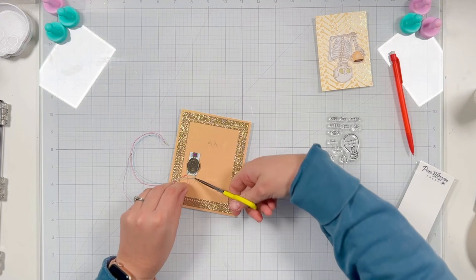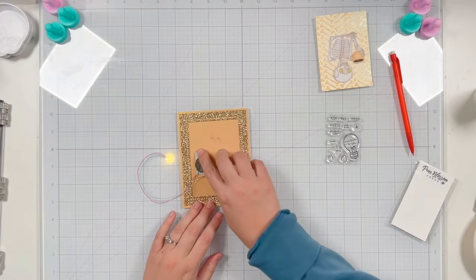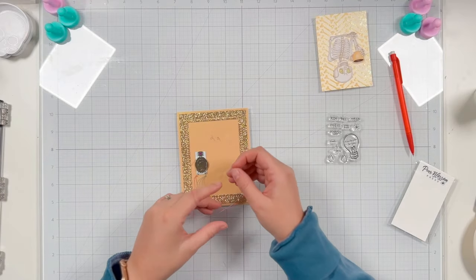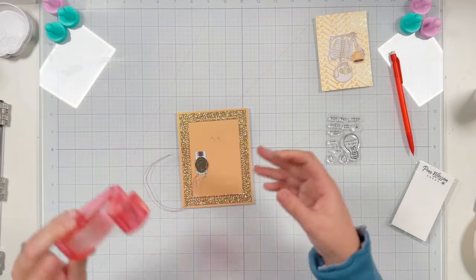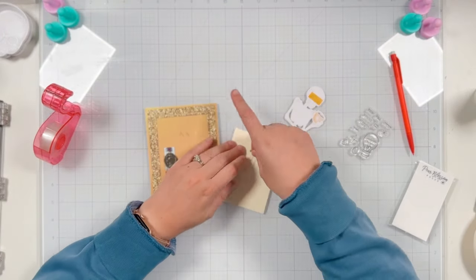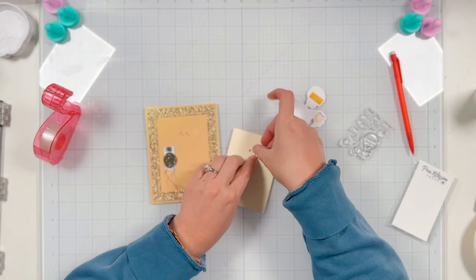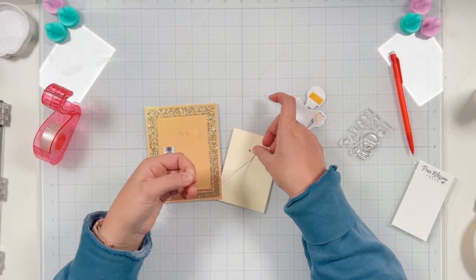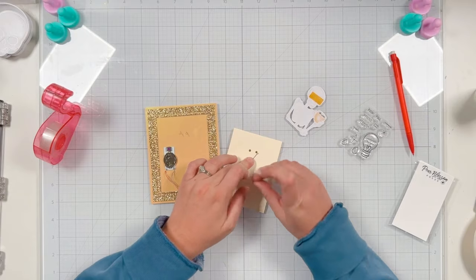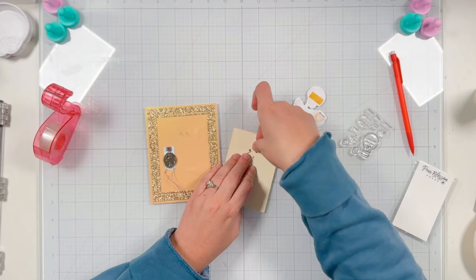I only have two eyes on my skeleton, so I'm going to trim off one of the LEDs by cutting off the wires. You definitely need to make sure you clearly understand which wires you're cutting — you want to cut the red and blue wires that connect to the same LED. Make sure if you're going to trim off an LED that you're not just cutting any wires; you want to make sure both wires are connected to the LED you are removing.